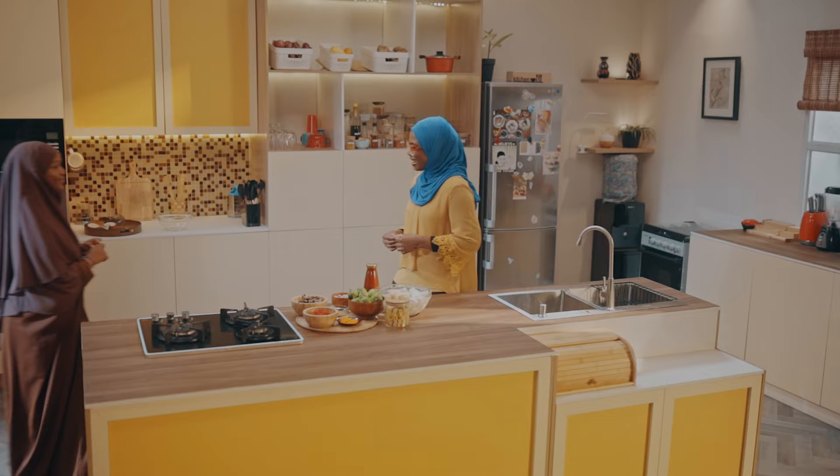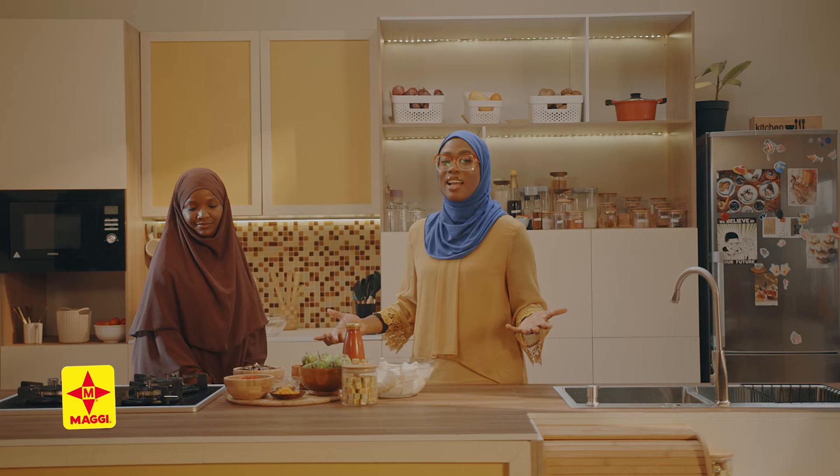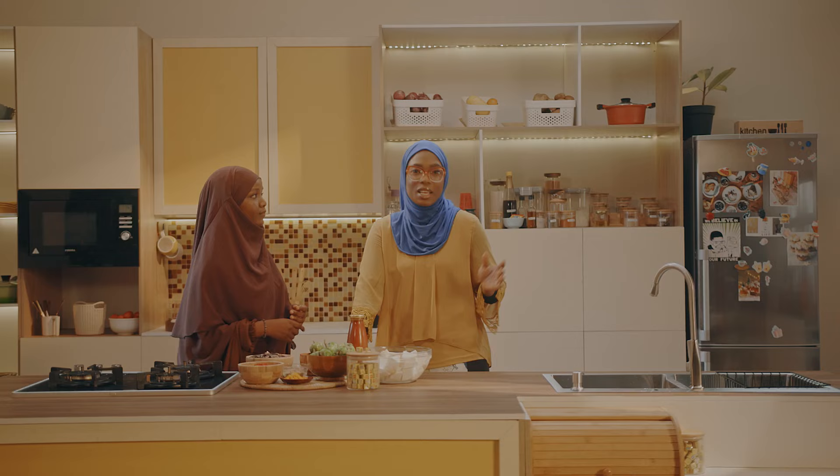Joining me today in my kitchen is Faiza. As-salamu alaykum sis. Wa alaykum as-salam wa rahmatullah. Thank you so much for coming, I'm really excited that you're here. Without further ado, our sumptuous meal of today is roasted garden egg sauce with boiled yam. We have to go on a break and when we come back we'll get cooking.